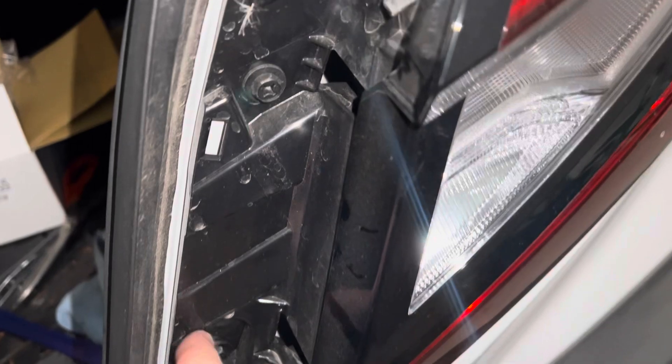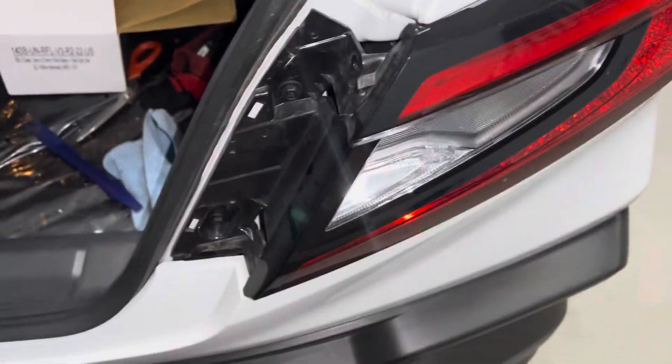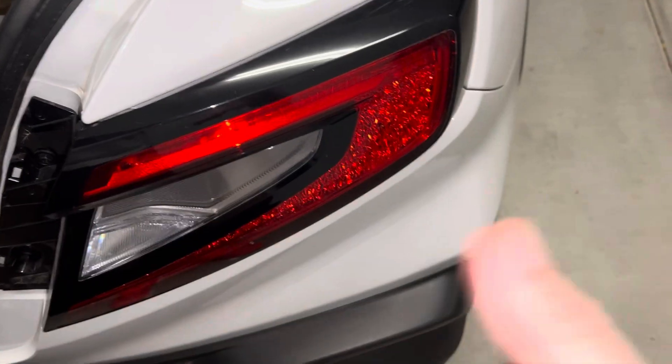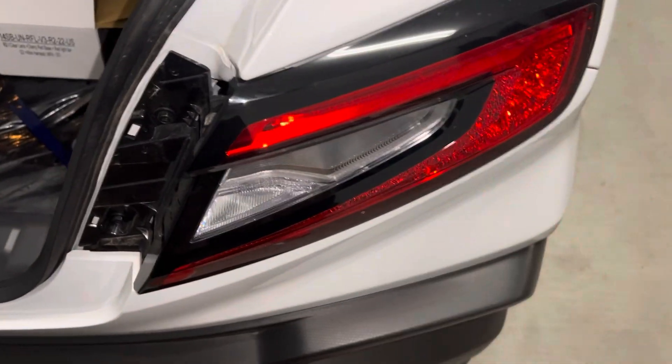So the next thing will be to take these 10 millimeters out and remove the tail light assembly. It comes straight back. There's a tab or a peg right here, so you want to pull it straight back rather than trying to take it off at an angle — you'd probably break something if you peeled it away.